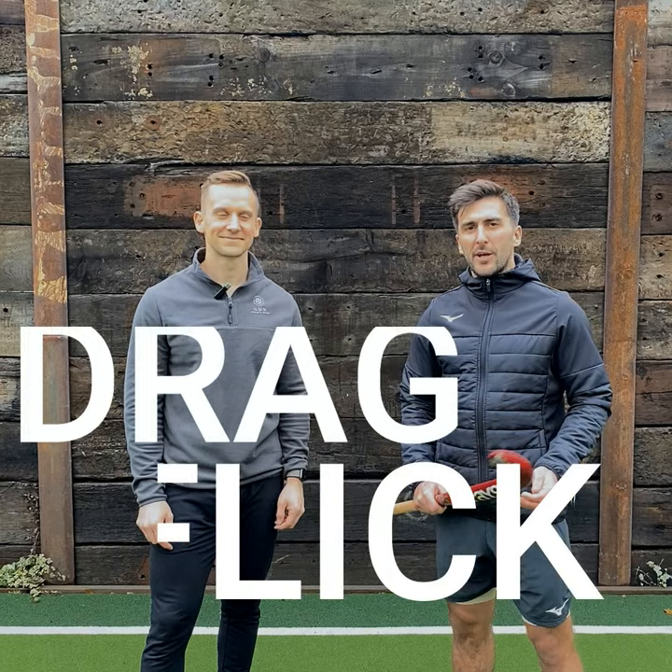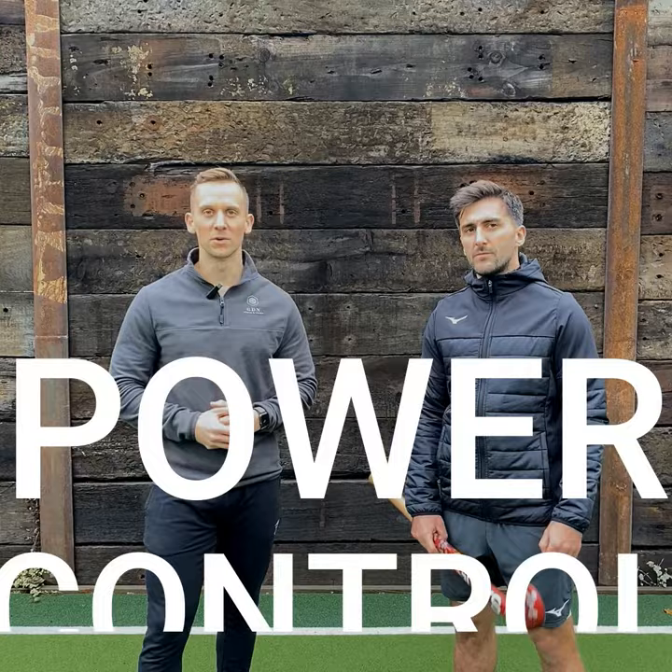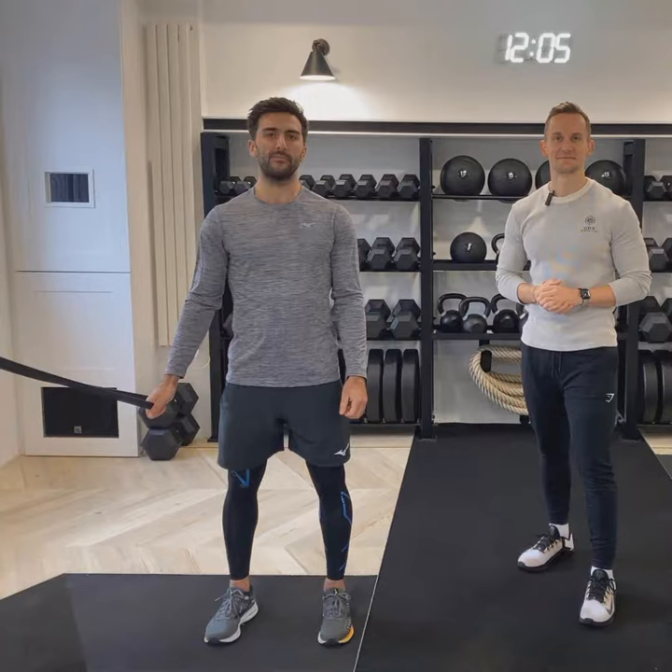Hi, I'm Adam Dixon. I'm here at GDM with Ian today and we're going to be looking at improving your drag flicking. We're going to take you through three different exercises which are going to help improve your power and control when you flick.